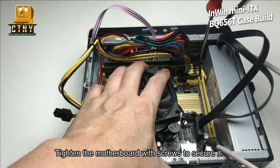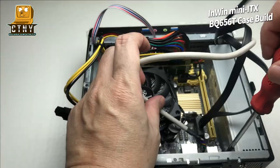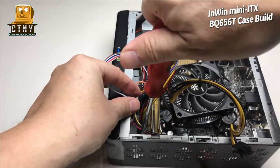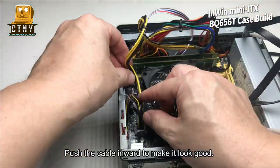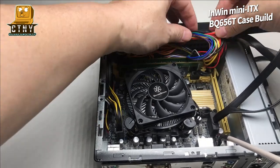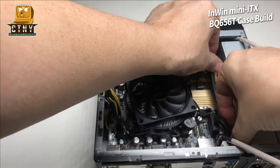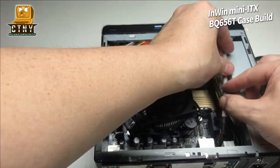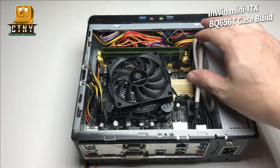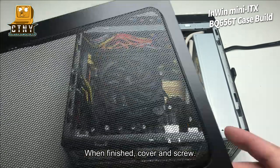Tighten the motherboard with screws to secure it. Push the cables inward to make it look neat. When finished, cover and screw the panel.